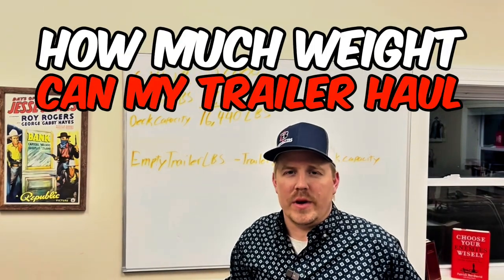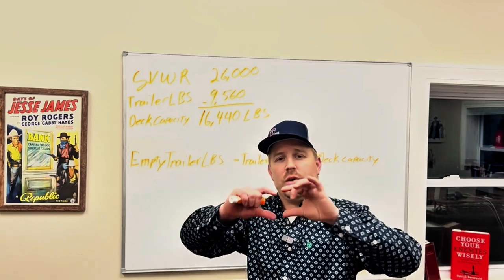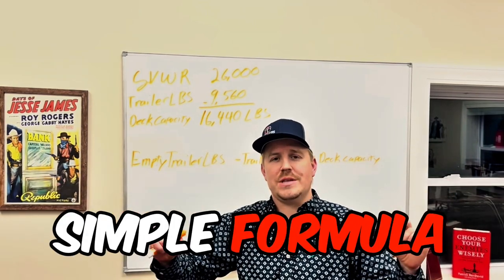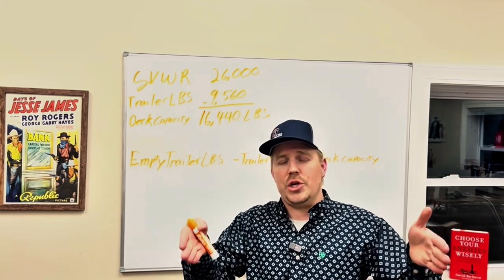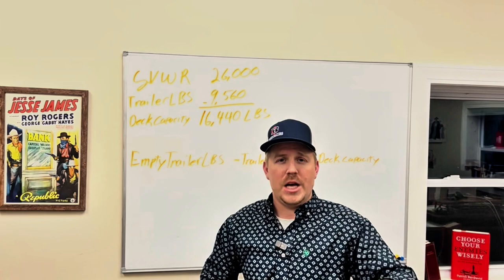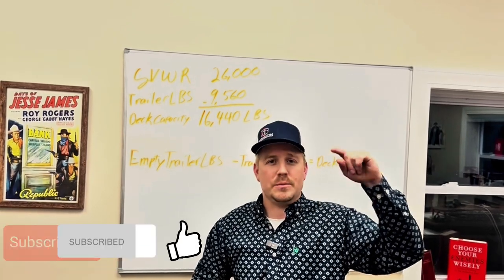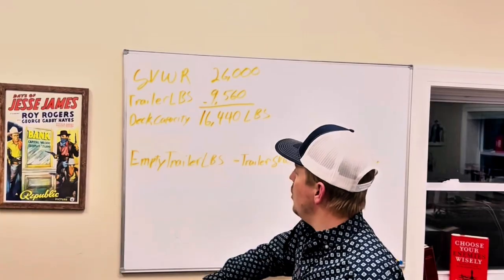How much weight can my trailer haul? This is a question that we get quite a bit. I'm going to give you a very simple formula that you can take and apply to any trailer to figure out how much you can actually put on the deck space of that trailer. If you get value out of this video, like and subscribe for future videos from Buckeye Trailers. Let's get right into it.